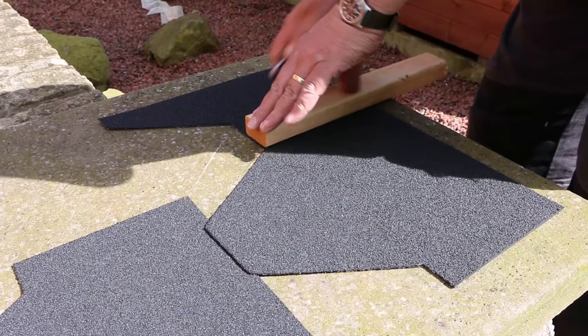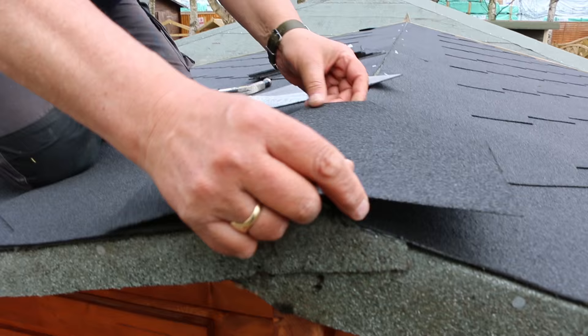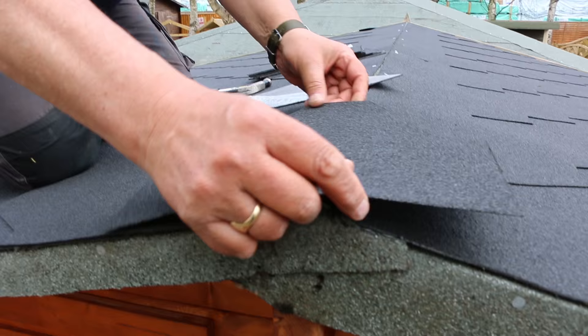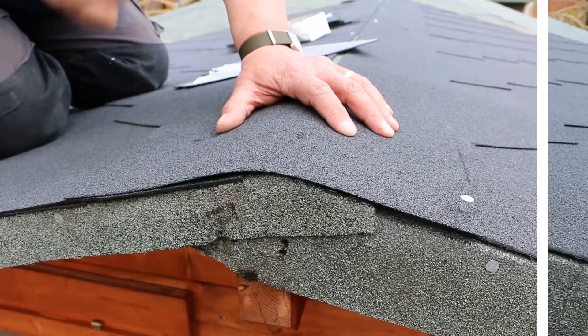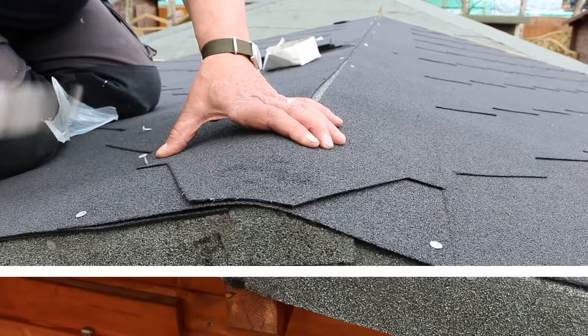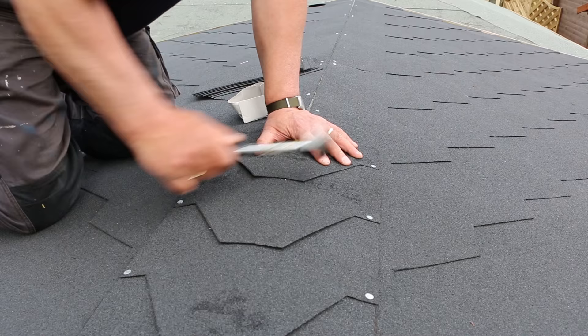At the ridge, cut the shingle strips into single tabs. You should be able to get at least two tabs from each strip. These are going to form your capping. Start at the front of the roof with the hexagonal tab facing towards the back and fix down on both sides. Take the next shingle and point the hexagonal tab towards the front, placing it directly over the first shingle. Take your next tab and slightly overlap the shingle in front and secure down. Repeat this process until you reach the back.